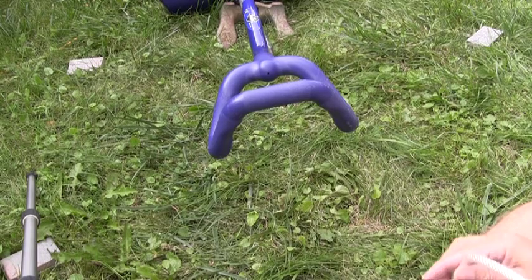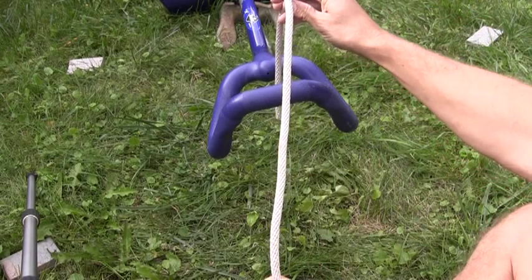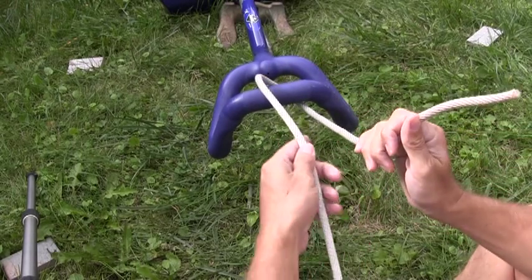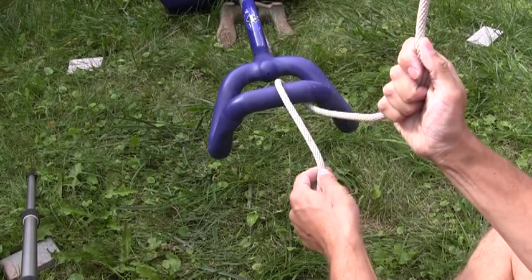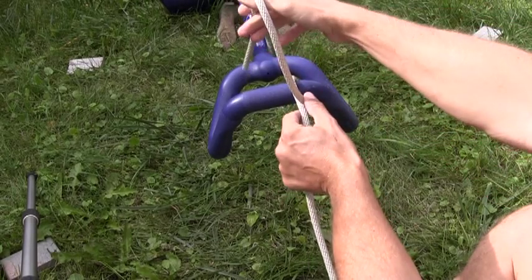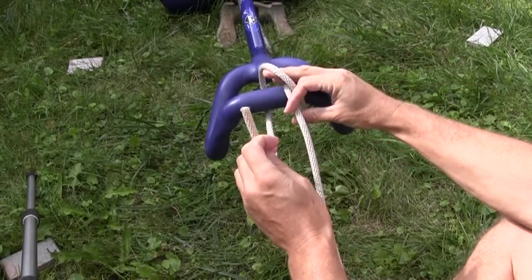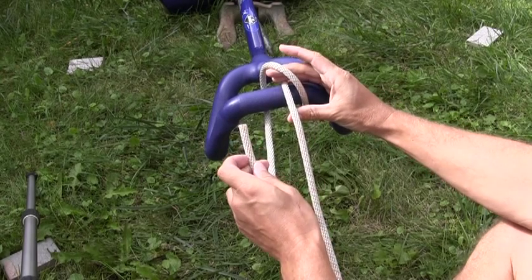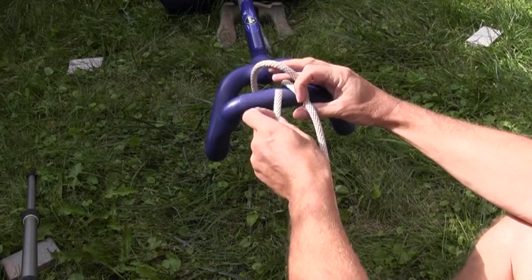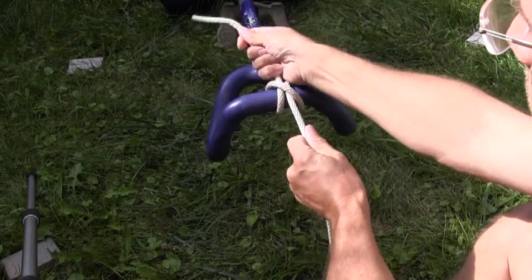The benefit of the clove hitch? A very secure knot. So I have my object here. I'm going to start by passing the rope over the object and back on the right hand side of the standing part of the rope — the working part of the rope is on the right hand side of the standing part. I'm going to cross the standing part of the rope as I go to the far side of the object again and come up with the working end now on the left side of the standing part of the rope.